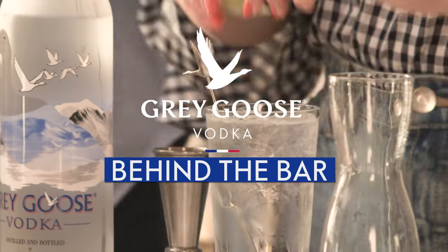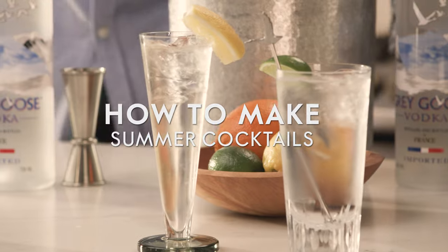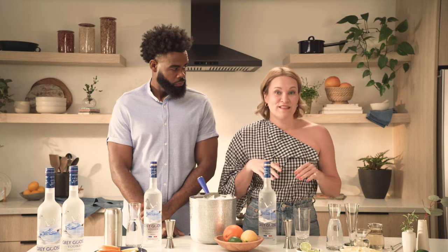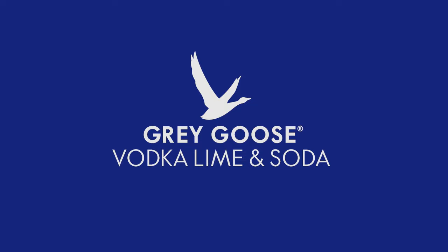Welcome to Behind the Bar by Grey Goose. In this episode, we're covering essential summertime cocktails. I'm gonna kick it off, and we're gonna start with a really simple build — a Grey Goose vodka and soda with a little bit of lime.